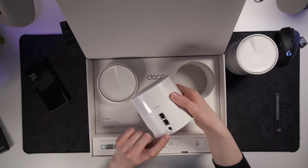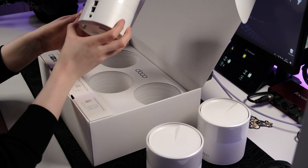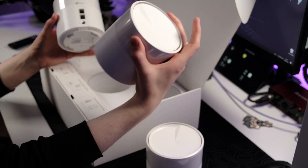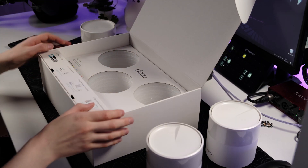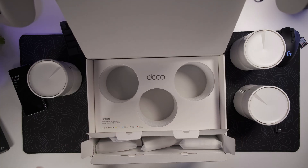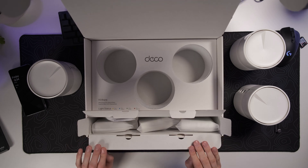Each unit has two Ethernet ports in the back and a power connector. Now I'm surrounded by mesh Wi-Fi. The packaging is so nicely done — I'm really impressed by how well all of this is put together.